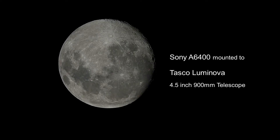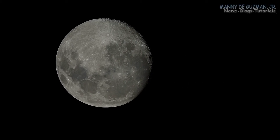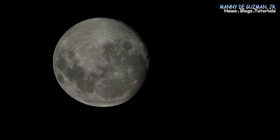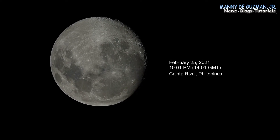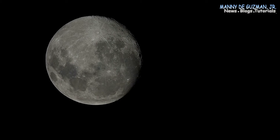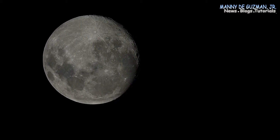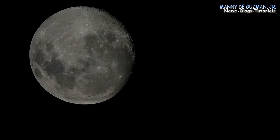Hello everyone, my name is Mani and tonight I'm here on our home rooftop. I'm zoomed in on the gibbous face of the moon. Tonight is February 25, 2021 — it's almost a full moon, but not yet. I guess a few days from now, maybe a day or two away.